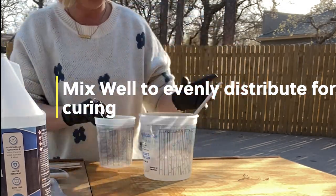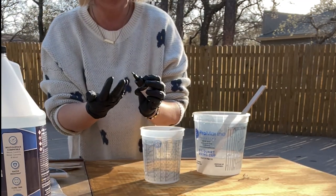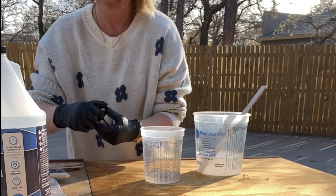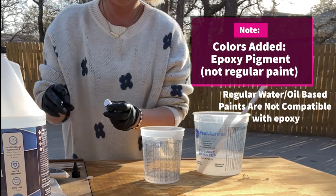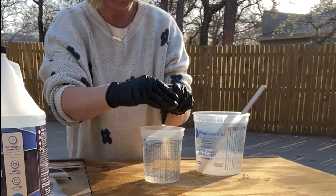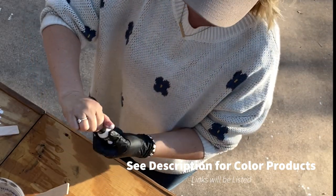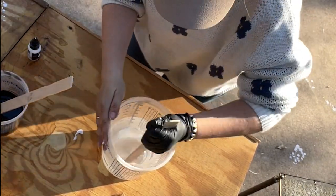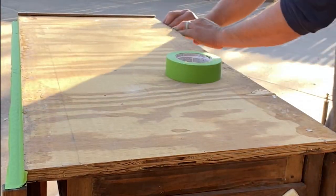Now that I have my base created, I can start adding some color to a little bit of the epoxy. I separated out some of the epoxy and added some black paint to it — this will be part of the marbling. I then added white to the base, because that's going to be my base color for my marble. For the test, we taped off this old outdated work table, because why not? It's not going to hurt it to try this.